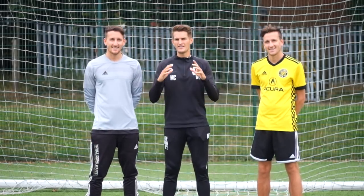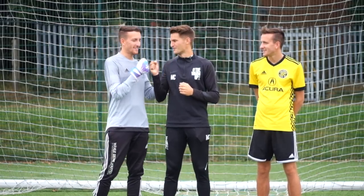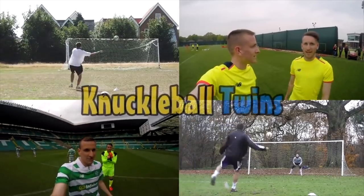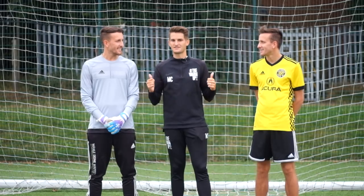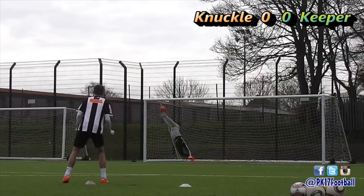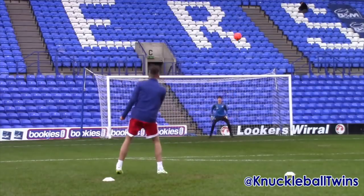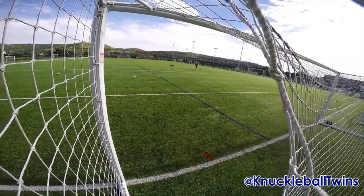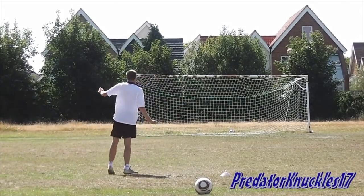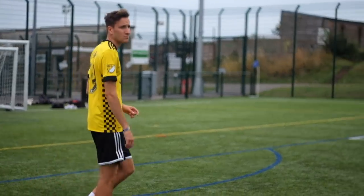Hi guys, welcome back to another video. Today you're in for an absolute treat because I'm joined by the legendary Knuckleball Twins — Sammy and Charlie. These guys are unbelievable. I've been following them for years and absolutely love their videos. Charlie's more of a goalkeeper but he's got some great techniques as well. Sammy, in my opinion, is one of the best knuckleball free kick takers on YouTube — they keep up with pro level, it's unbelievable. Sammy's going to give us one-on-one time to teach us the knuckleball technique.